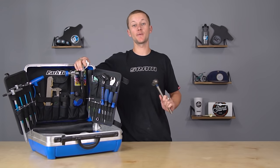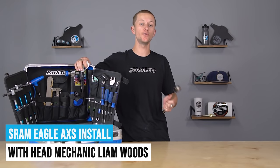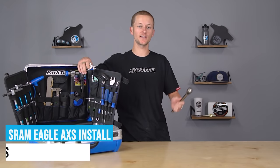Hey, what's up guys? My name's Liam. I'm the head mechanic at Worldwide Cyclery, and today I'm gonna show you guys how to install a new Eagle AXS drive chain, adjust the limits, pair the shifter and controller, and even use the new B-Tension tool. Follow along and let's get after it.